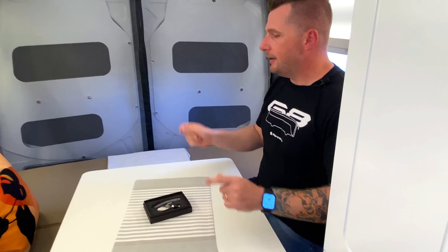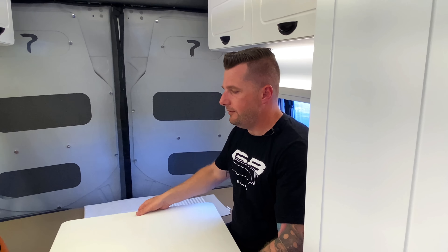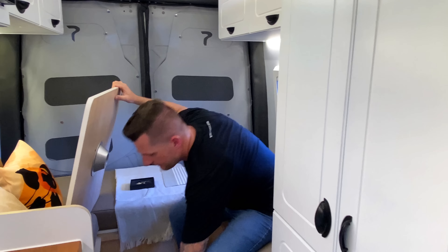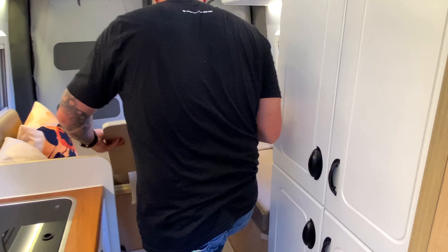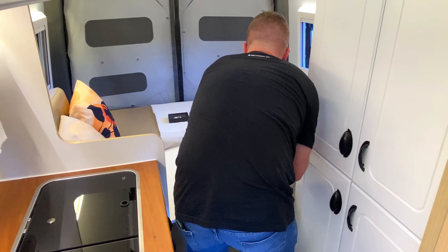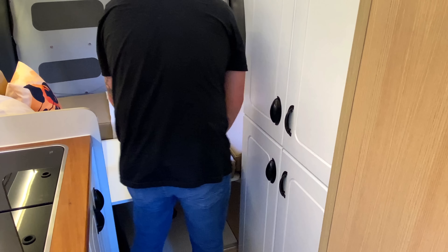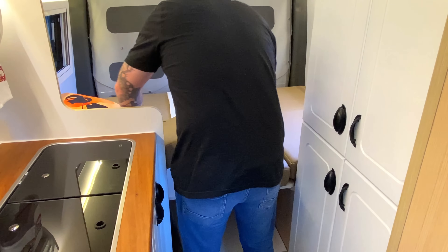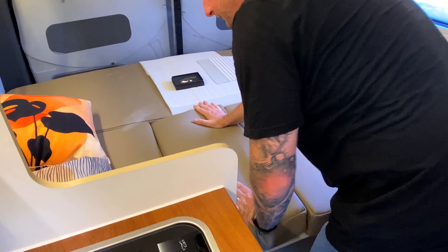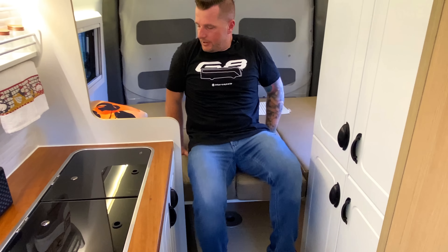Essa mesa, se resolver montar uma cama, é muito fácil de mexer: simplesmente remove a mesa, remove o pé e coloca a mesa no lugar. Com as laterais do encosto, você faz a parte central da cama. Em cerca de 20 segundos você tem uma cama de casal montada.